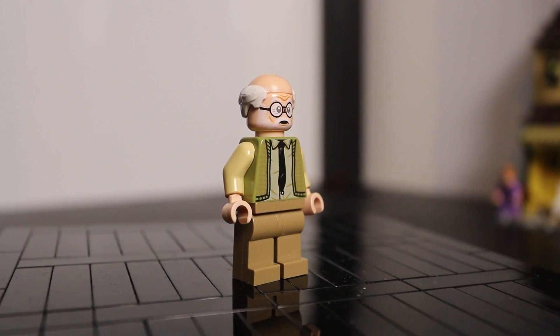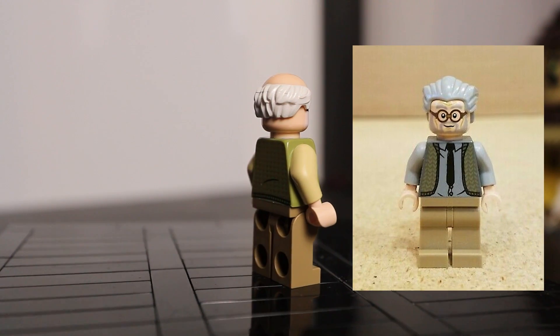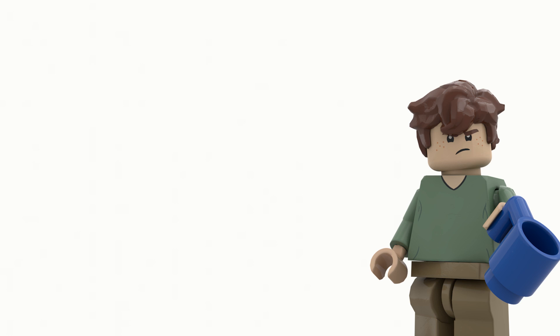Again, a really nice rendition of his figure, considering the only other one we've had was a monstrosity. Harry Potter has come really far in learning how to do their minifigs and doing them correctly.